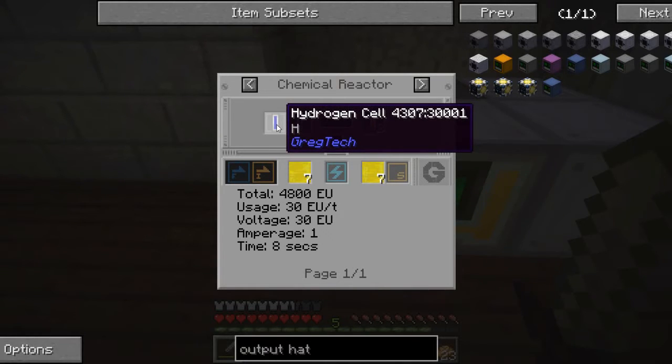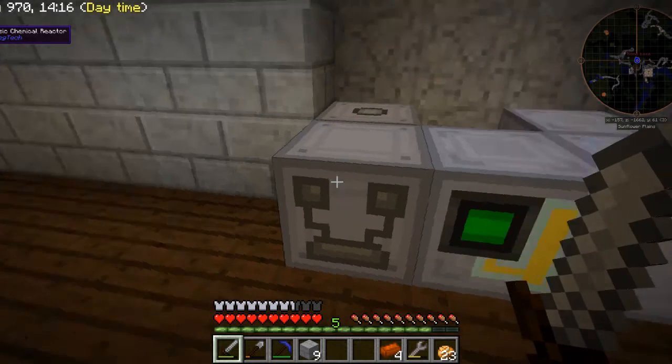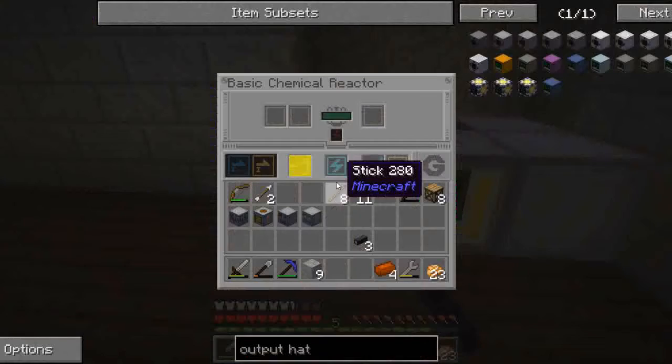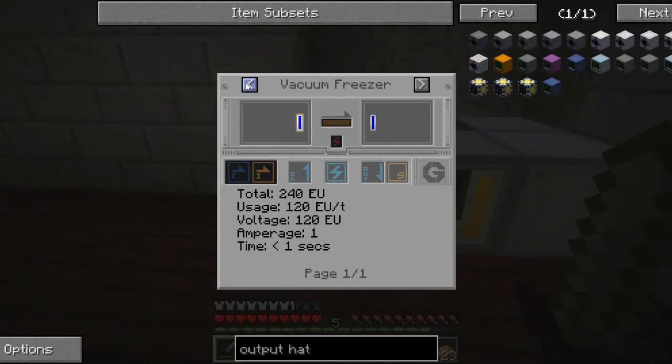Fortunately, there is a somewhat easy way of making hydrogen, and that is by electrolyzing water. If you know your basic chemistry, water is hydrogen and oxygen, and the electrolyzer will break down water into hydrogen and oxygen. The problem, though, is the electrolyzer will turn water into hydrogen in a gaseous state and oxygen in the cell.